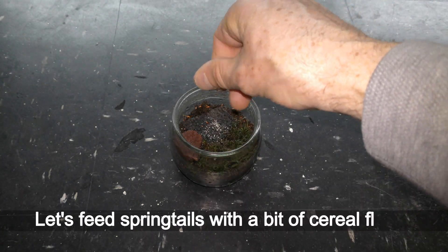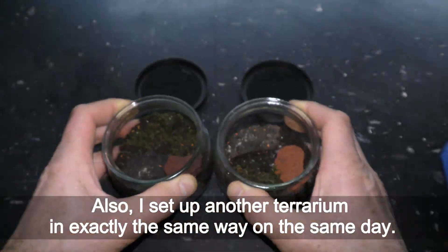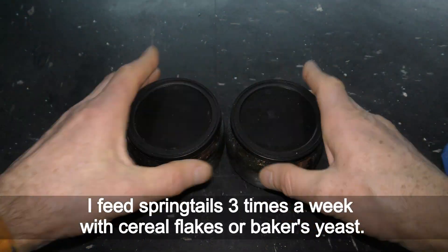Let's feed the springtails with a bit of cereal flake. Also, I set up another terrarium in exactly the same way on the same day. I feed springtails three times a week with cereal flakes or baker's yeast.